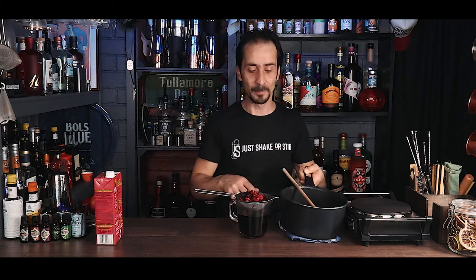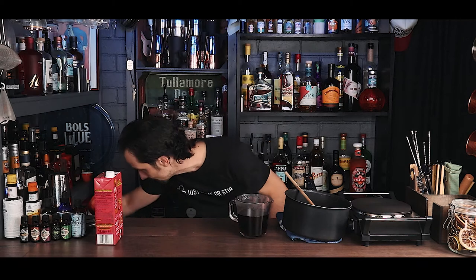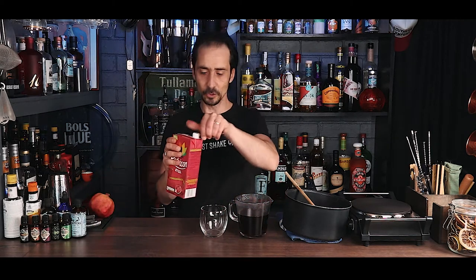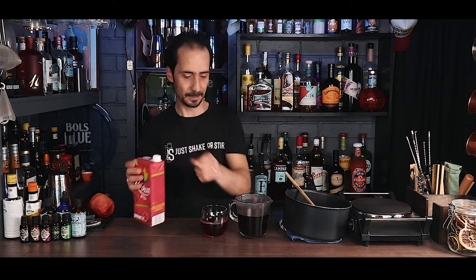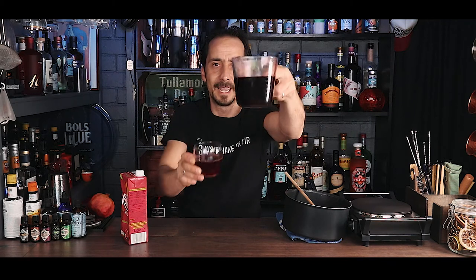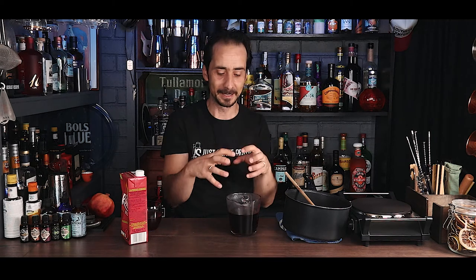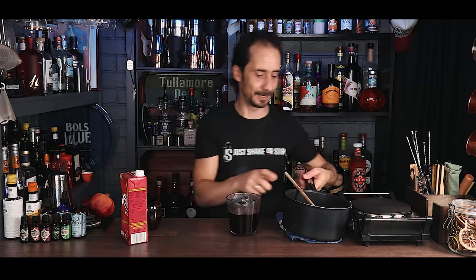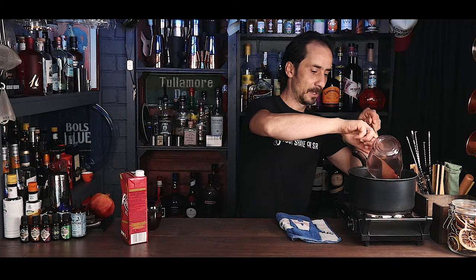I'll fine-sift it once more just in case. Let me show you the difference — here's the original juice when we started: you can see how bright red it is. And here's the grenadine now with the hibiscus flowers: it's a beautiful deep, dark red color. Once we add the sugar and thicken the texture, we'll have a fantastic grenadine.